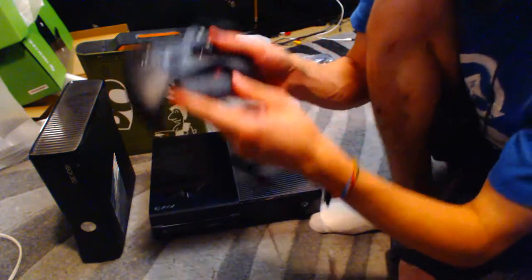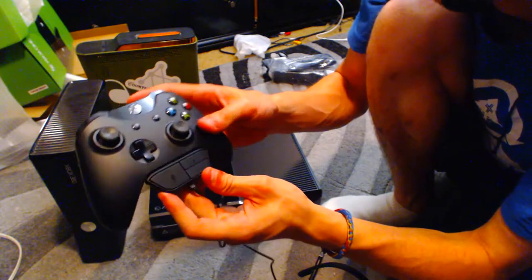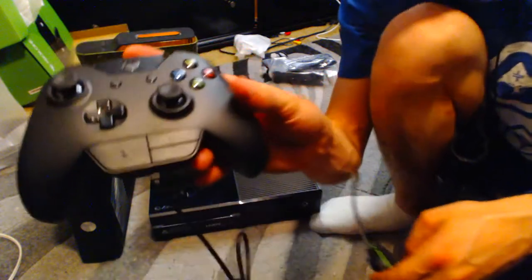And then your volume down. It just goes into your Xbox One controller like the Xbox 360 — just push that in like so. That's what this will be looking like.